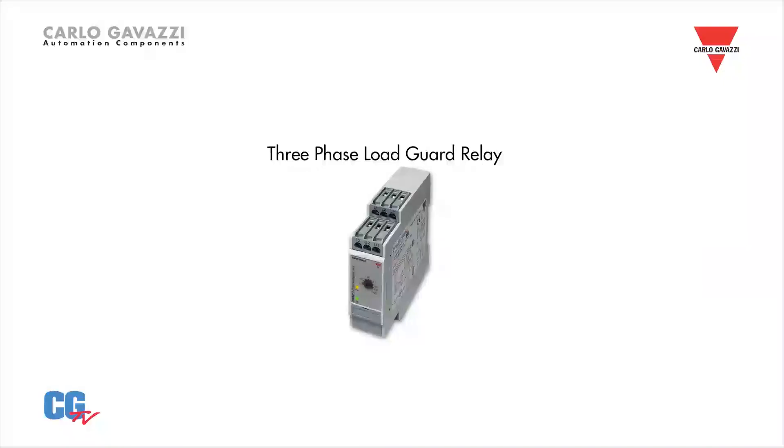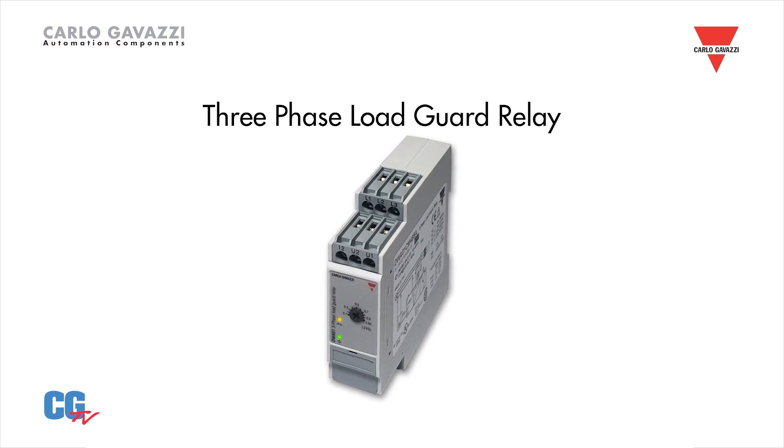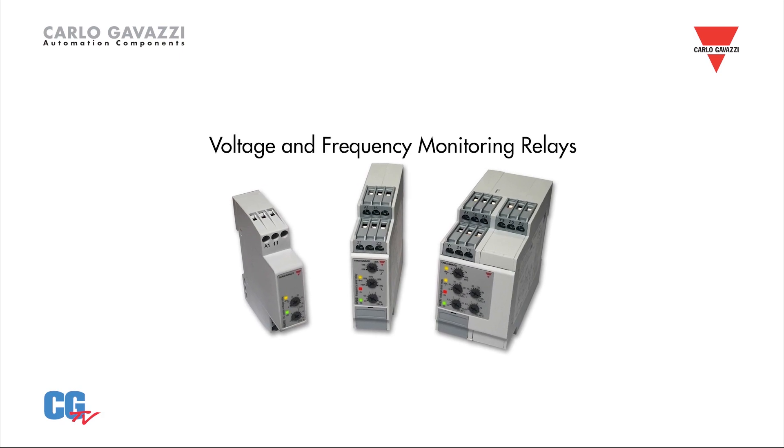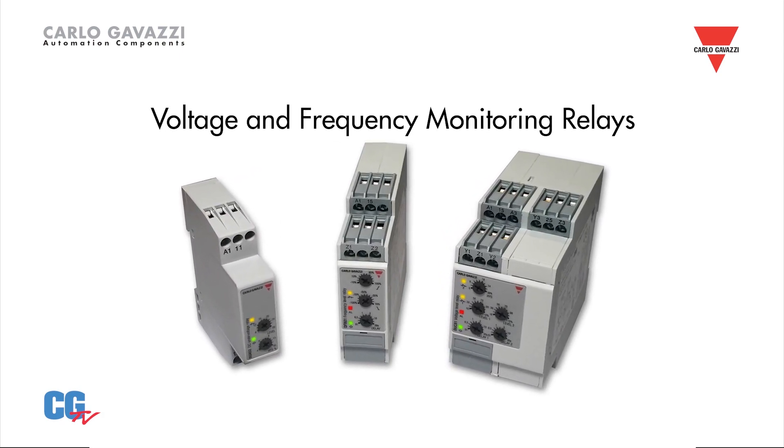We also have many other three-phase monitors in compact and standard housings, some of which can monitor up to 690 volts at up to 440 hertz. Our DWA load guard monitor can be used to monitor the loading of a motor and provide an output when a sudden change exceeds preset limits. Carlo Gavazzi has many other monitoring controls, such as voltage and frequency relays.